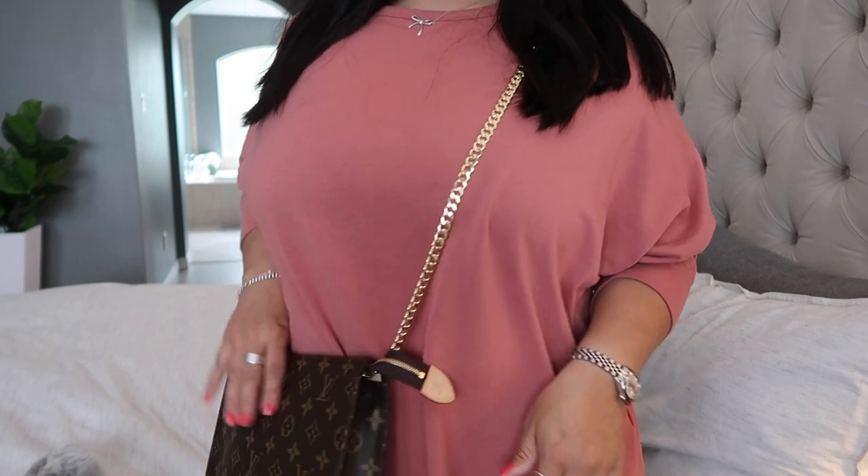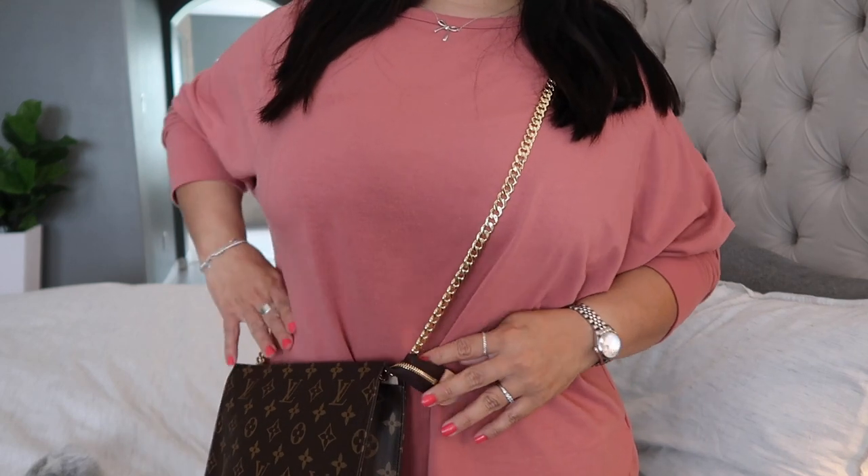Let me know what you guys think about the new Toiletry pouch. Are you unhappy with the price? I am — I think it's unfair and it sucks for everyone who wasn't able to get the original Toiletry pouch. Will you be buying the new Toiletry on a Chain? As always, thank you guys so much for watching and I'll see you in the next one — bye!